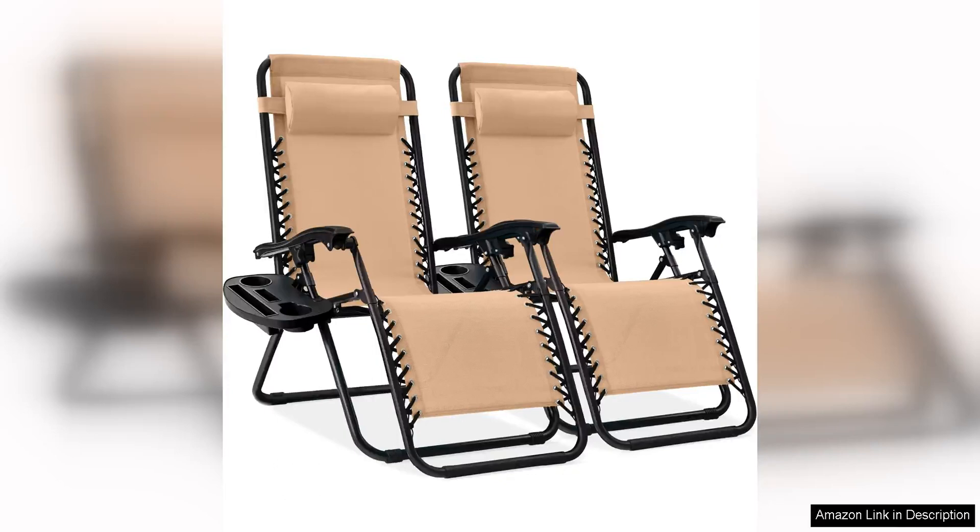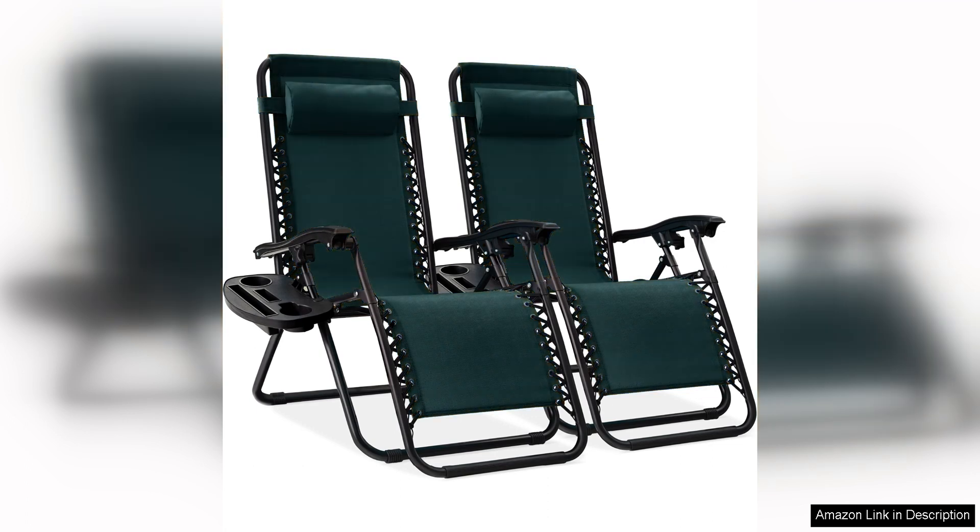The Best Choice Products set of two adjustable steel mesh zero gravity lounge chairs are a must-have for anyone looking to relax in style and comfort. These chairs are made of high quality steel mesh material that is not only durable but also provides excellent support for your body. The zero gravity design allows you to recline back and elevate your legs, helping to alleviate pressure on your back and joints.